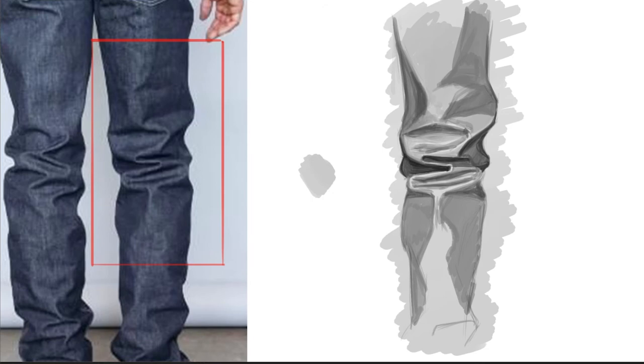So we're going in — I'm adjusting, I'm pushing in, I'm pulling out, lifting values, adding darker values.